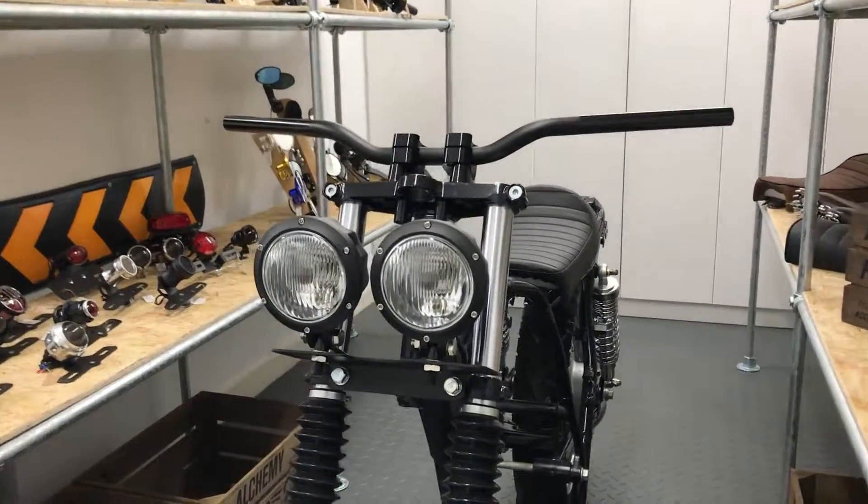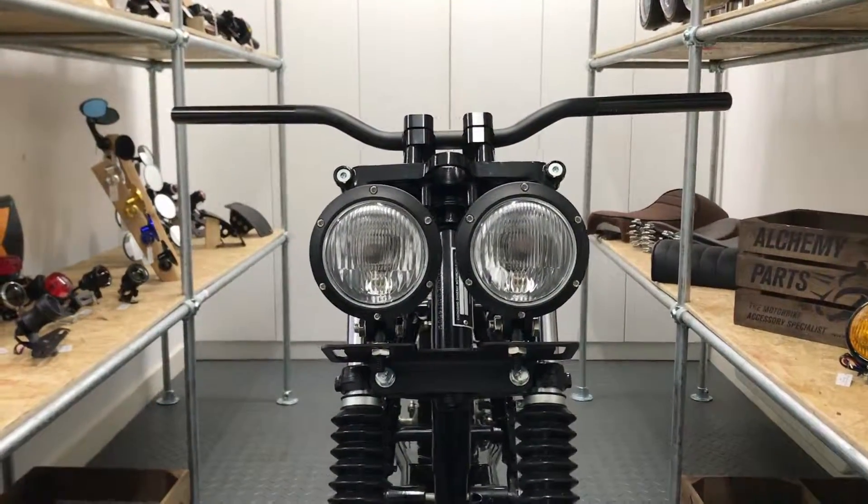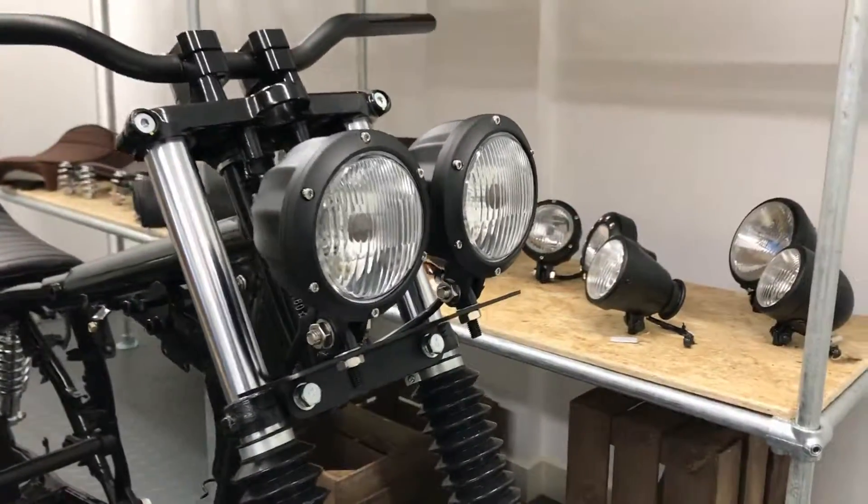Welcome to Alchemy Parts, the motorbike accessory specialist. If you're going for a minimalist front end look without paying a fortune to make it happen, our bottom mount headlights are designed with this in mind.